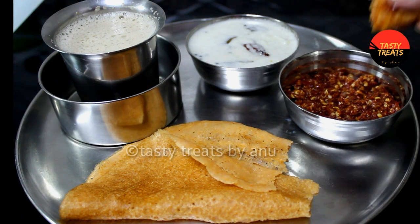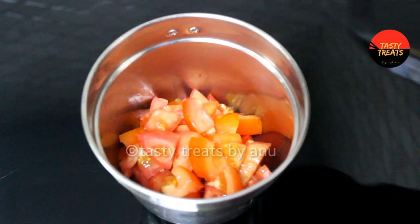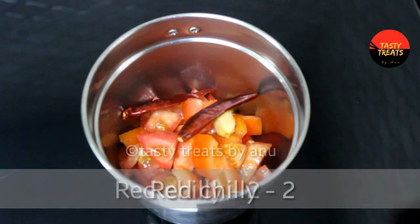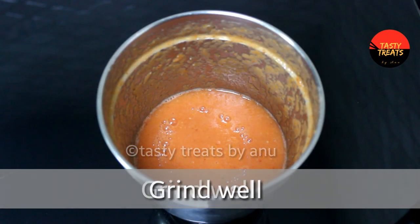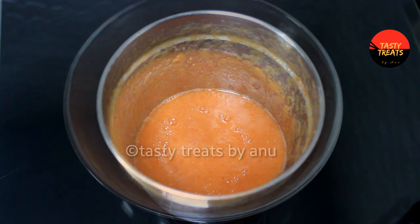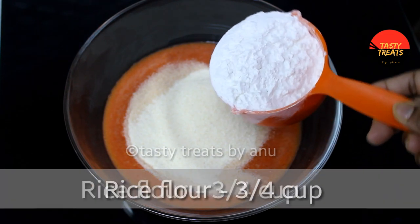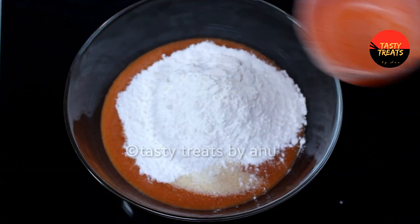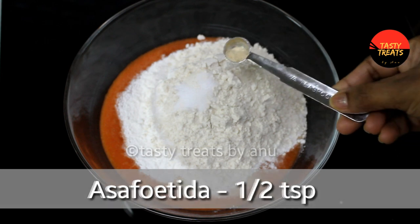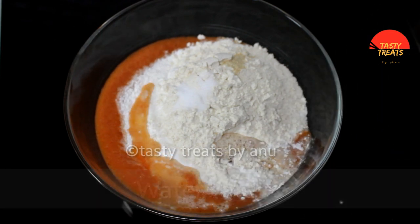Now we will try the same recipe. Let's try our own recipe. Use a mixer and add 3 cups of water, 2 cups of water, 1 cup of water, and 1 cup of tea. Mix it in 3 cups.